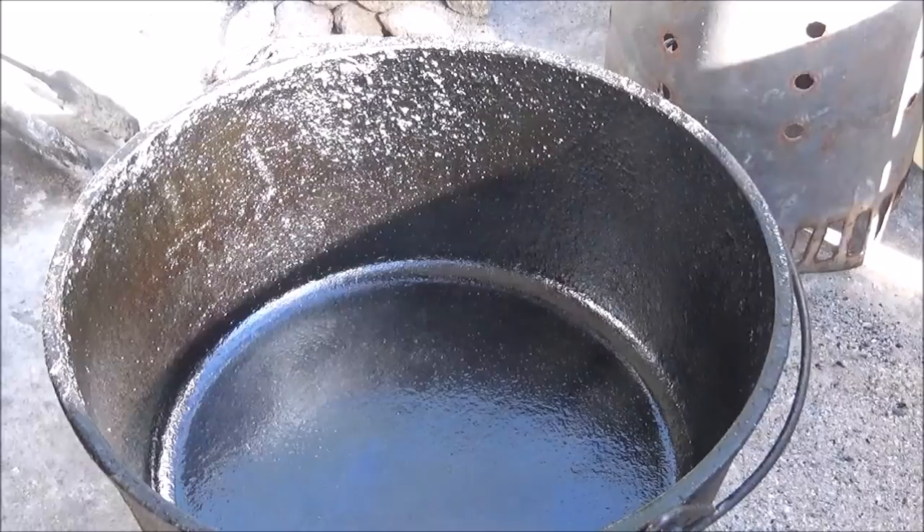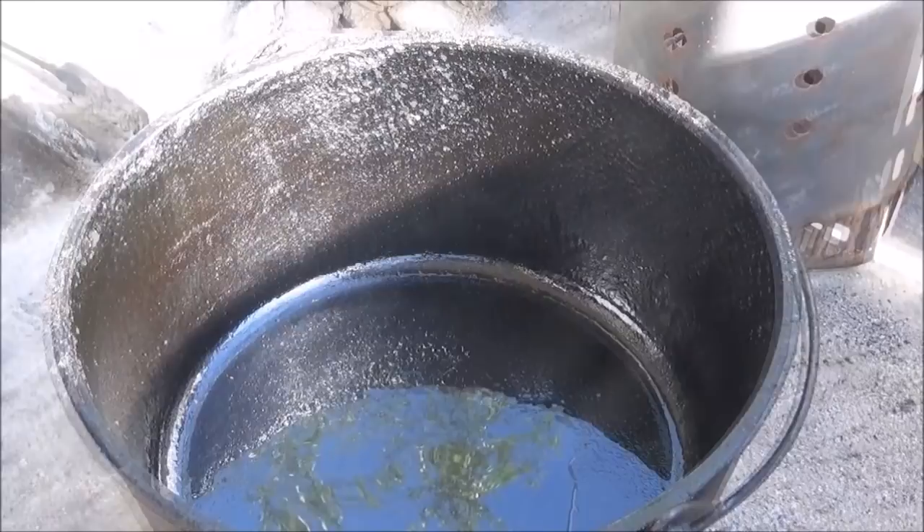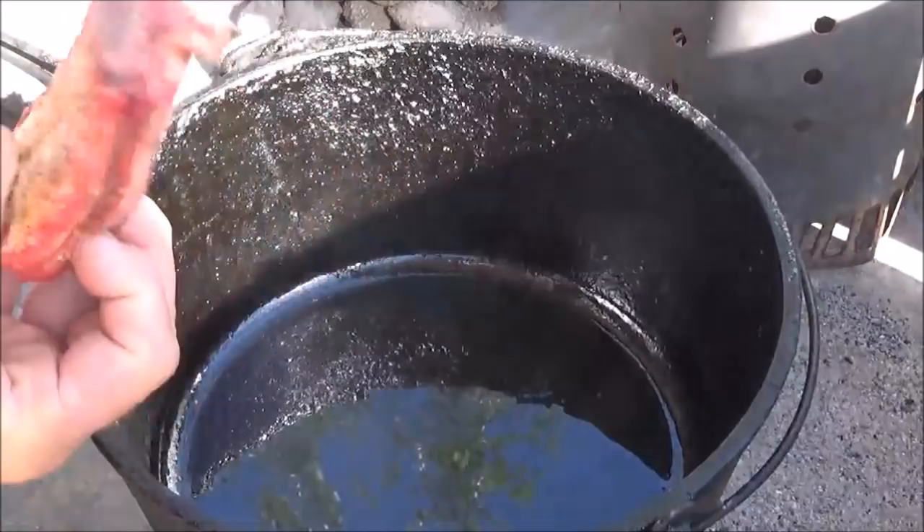So we're just going to get our pot going on there and get it start getting preheated. Now the Dutch oven seasoning is starting to smoke a little bit. I'm going in and give it about two, three tablespoons of olive oil. We'll let that come up until it's just at that smoking point. Seeing that smoke coming up off the oil there.